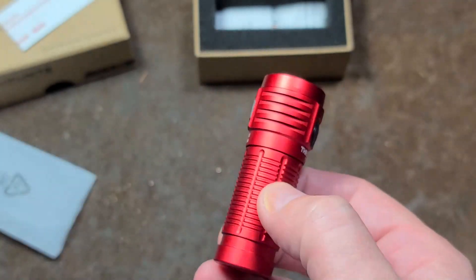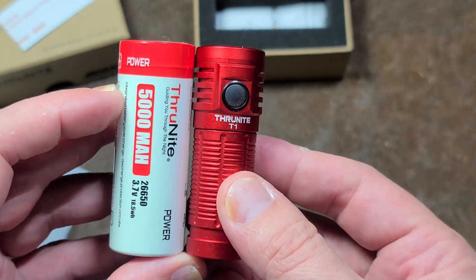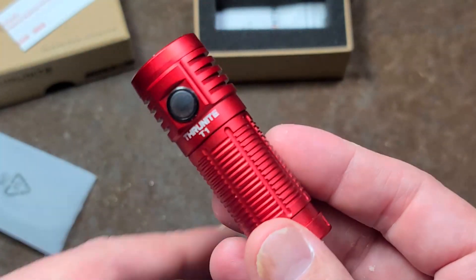It's like the size of my finger. Another way to put the size — we have a 26650 cell here, and the exterior dimensions are essentially the same as a 26650 cell. It's actually lighter weight; this thing only weighs 45 grams.